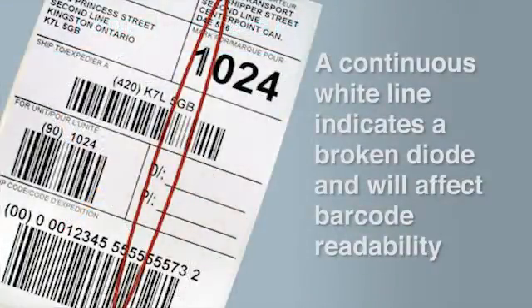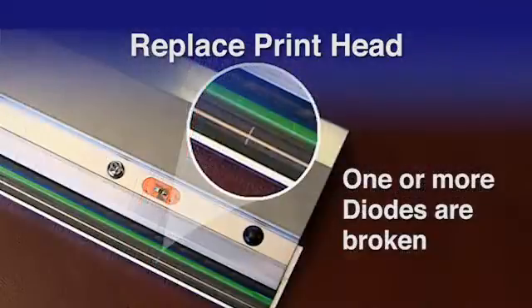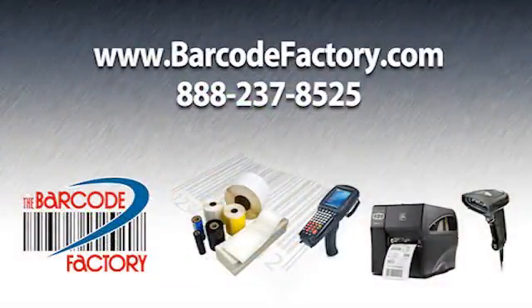If a straight white line appears on your labels, it's likely that one or more of the diodes on the printhead are no longer functioning. The printhead has reached the end of its usability or has been physically damaged. Call Barcode Factory for replacement or go online to barcodefactory.com.